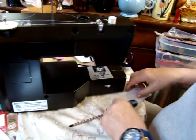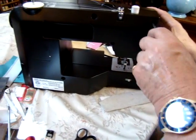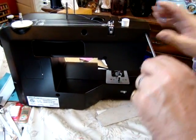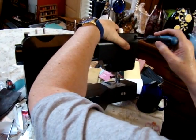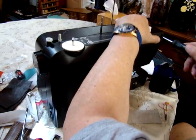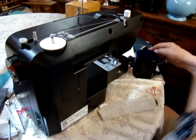It rarely happens, but you just have to look — if it's hitting the needle plate, then you know what's happening. So we just tighten up this back section here. Then we're good to go.